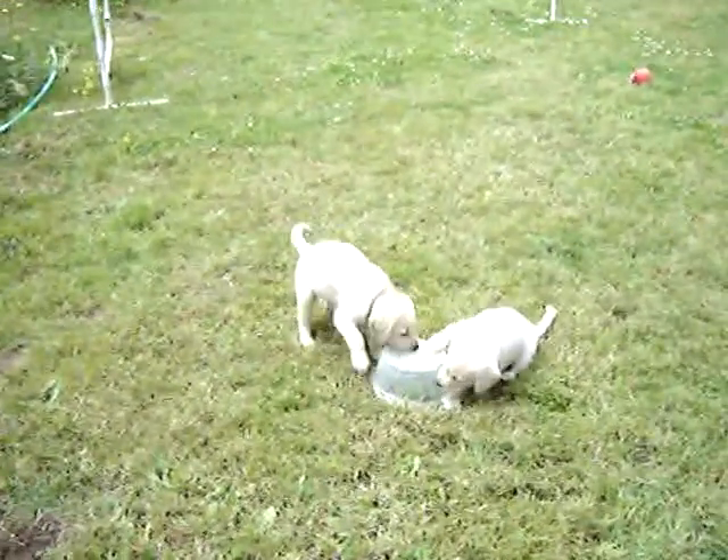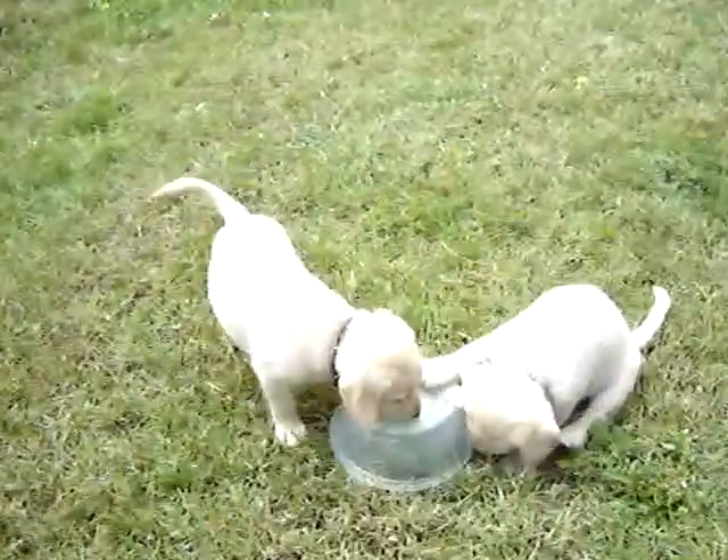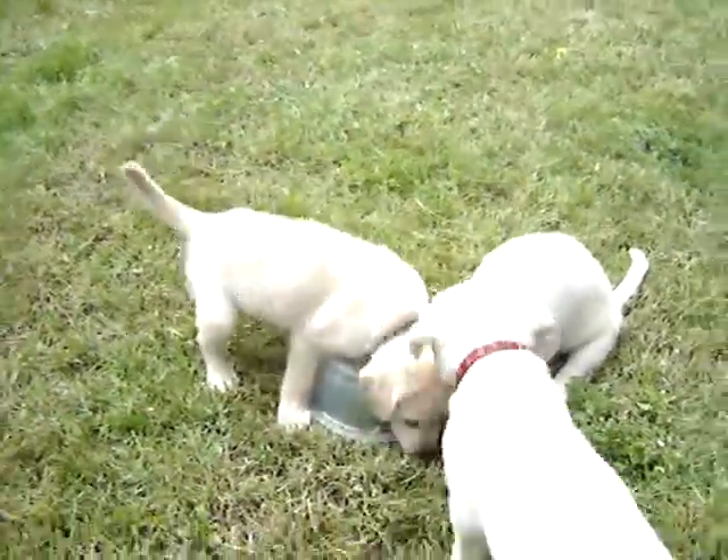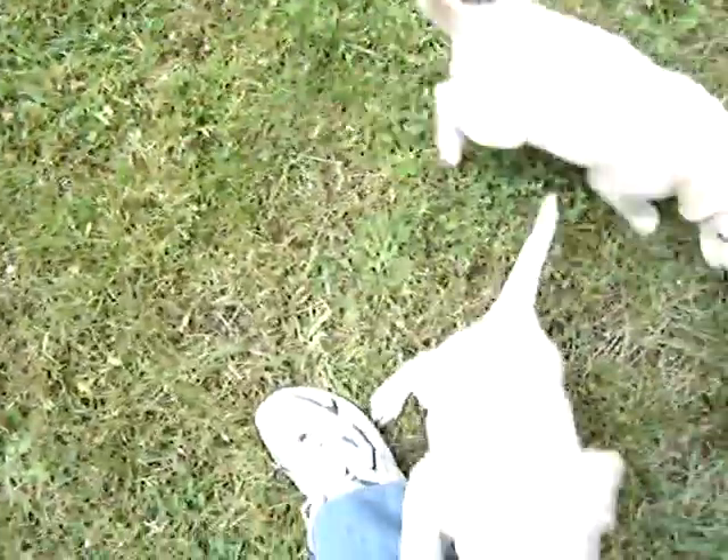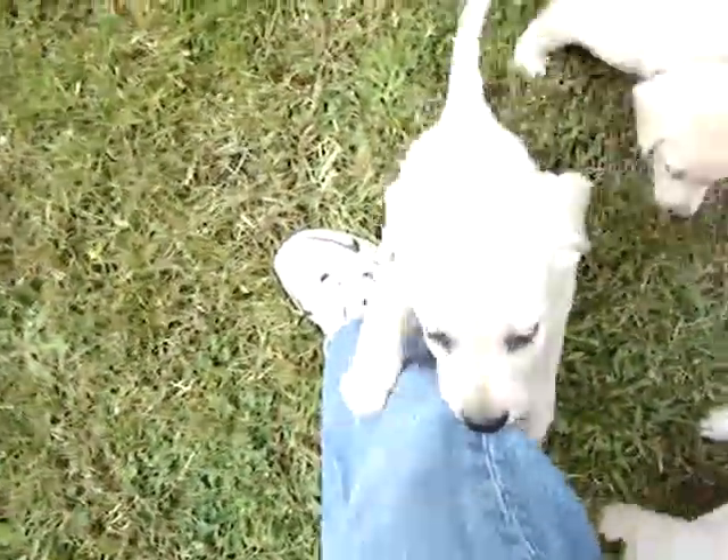We have more West Hill puppies chewing on their water dish. I have a West Hill puppy removing part of my leg.